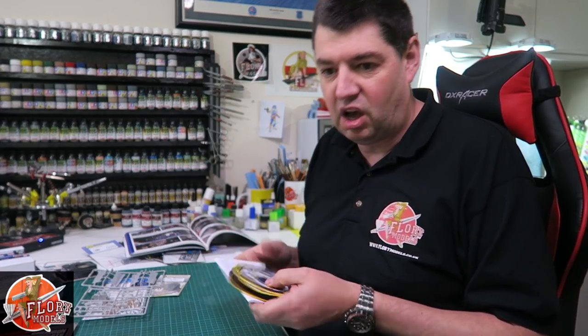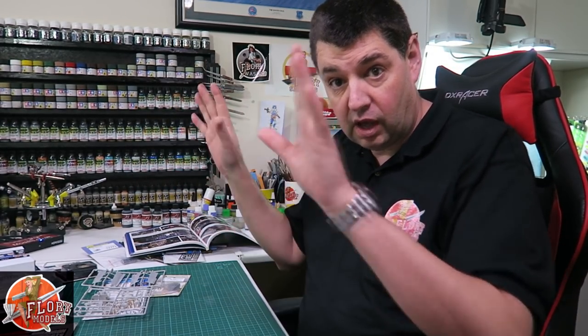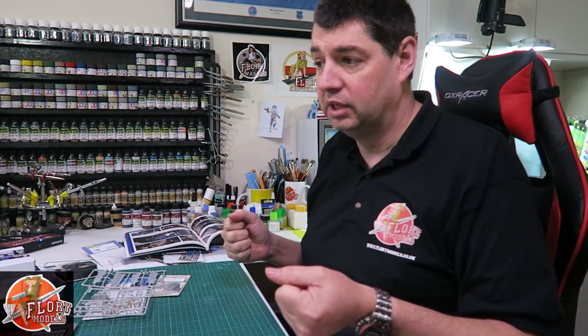I'm going to spend a day at some point redoing the patch display. I'm thinking of using foam - it's my new best friend, so easy to work with. You can literally carve it and chop it up to whatever you want with no real tools required, then hang it on, maybe paint the board or cover it and put all the patches onto it so you can maneuver them around. At the moment I've got a giant pinboard with them all on but it's well and truly full up now.